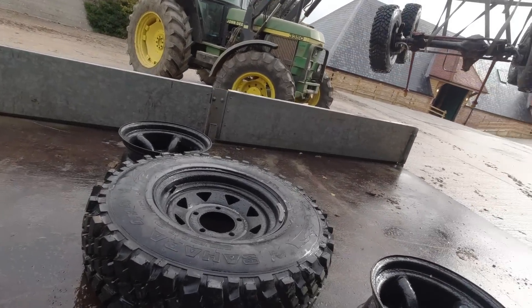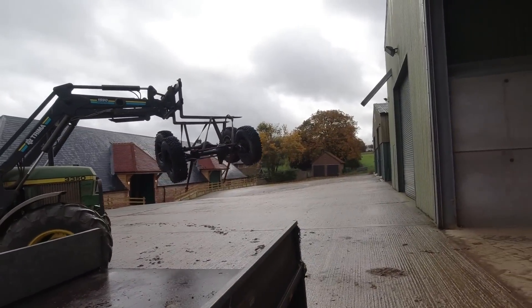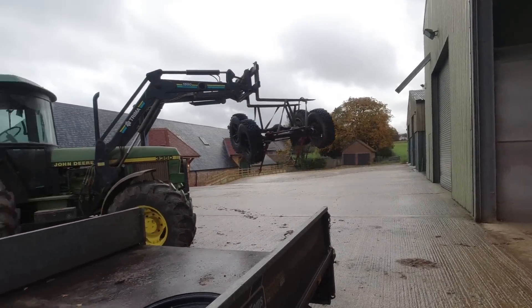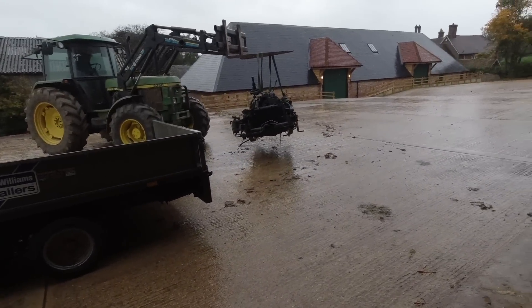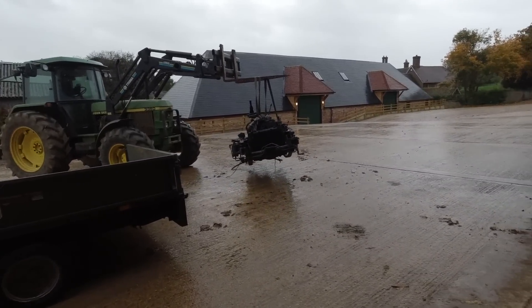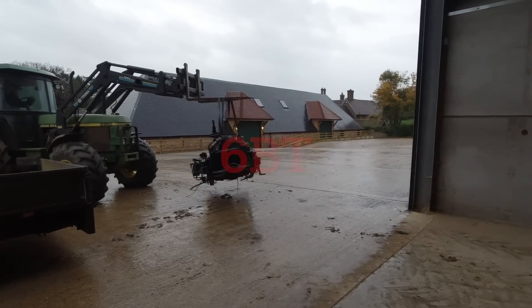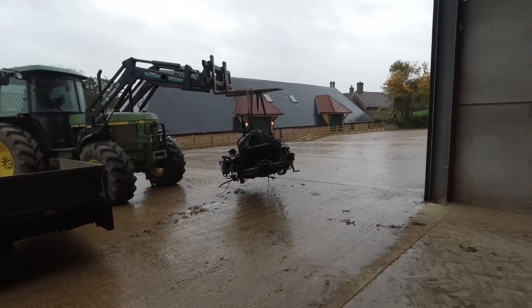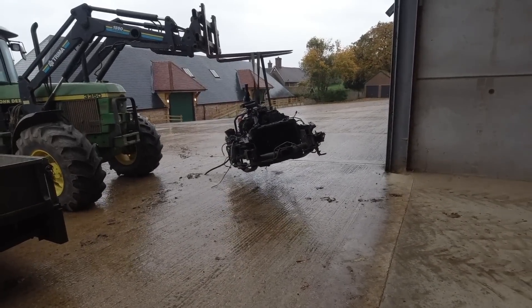It came with a spare wheel as well, a couple of spare rims. And now we've just been and got an engine as well - engine and gearbox. It's a Cummins 5.9 6BT. I've heard it run, not for long because it didn't have any coolant, but it sounded good.